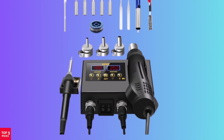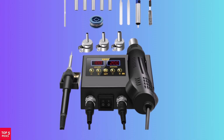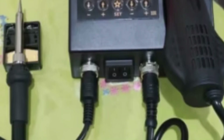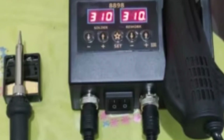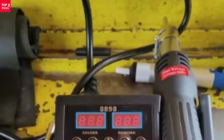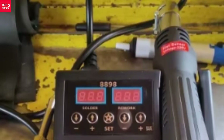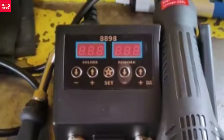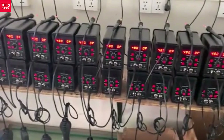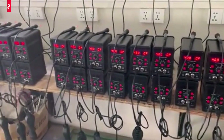The 220V input voltage ensures compatibility with most power sources, and it's designed to meet your soldering needs with precision. The Yarboli 8898 is a great option for DIY enthusiasts looking for a portable, reliable, and powerful tool. Its adjustable air settings and compact design make it an excellent choice for both beginners and professionals looking to tackle a range of soldering tasks.